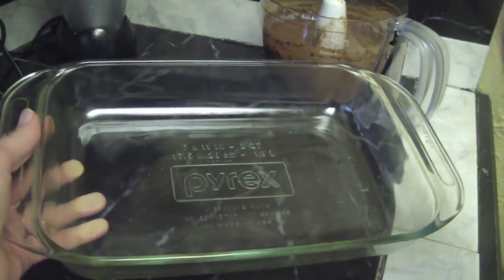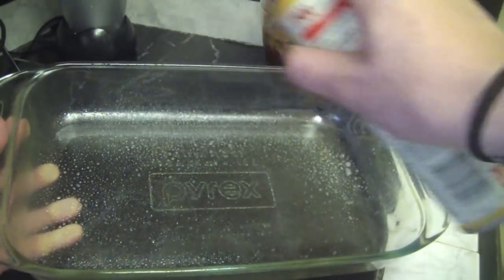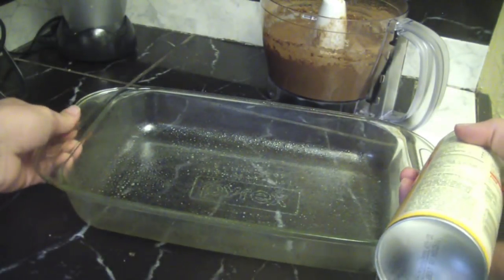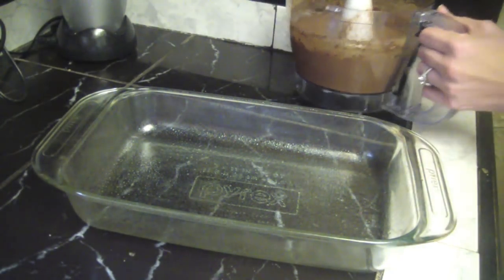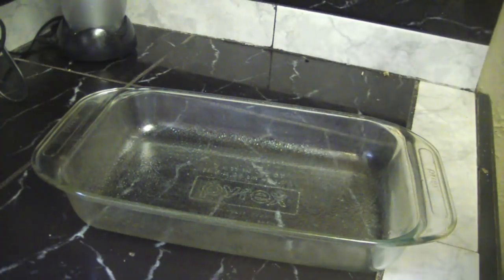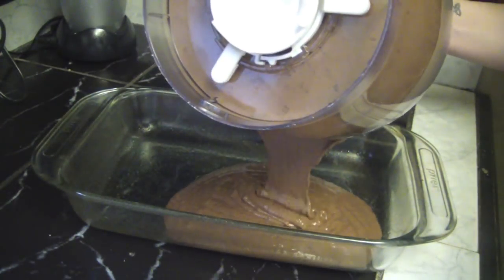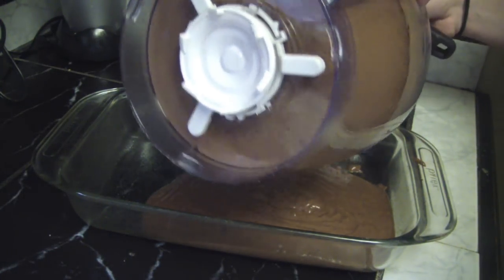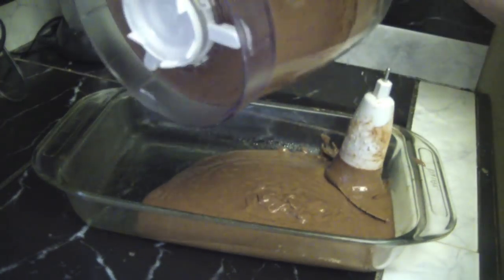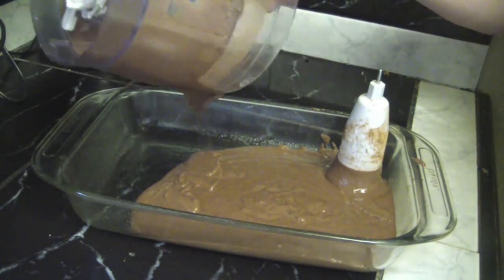Make sure you grease your pan. I have a 7 by 11 here, but the recipe calls for an 8 by 8, so just use what you have and use your best judgment. Make sure to spray it really well with some Pam or grease it with some butter. Then take the batter you just mixed up and pour it right inside the dish, using a rubber spatula to make sure you get every little bit out.